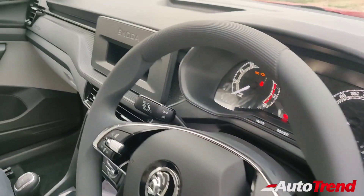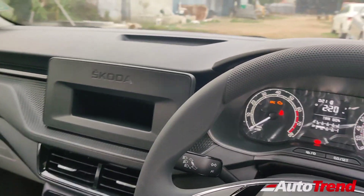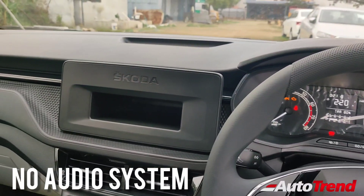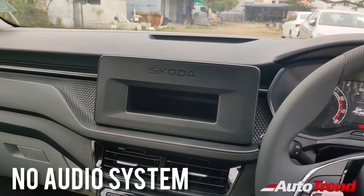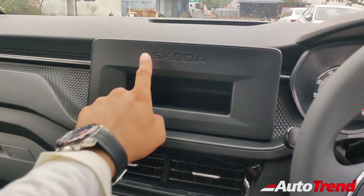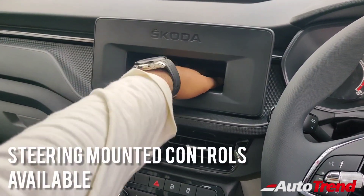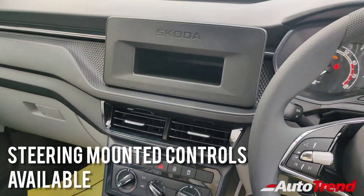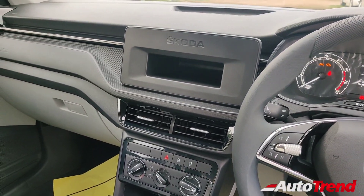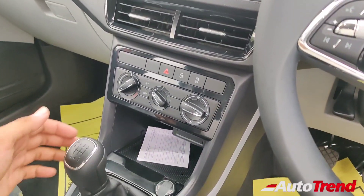The actual difference when compared to the Active is that this Active Peace does not get an infotainment system. Yes, you can actually see the blank panel over here. It is interesting because this car still offers steering-mounted audio controls. As a result, the buyers of this Active Peace variant can opt for any aftermarket audio system, while also easily pairing it with the factory-fit steering-mounted audio controls. Or they can actually enjoy the peace without any audio system. Apart from that, everything else remains exactly the same.